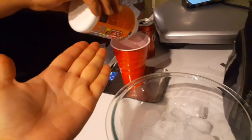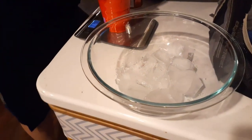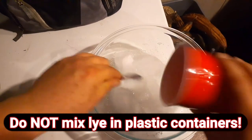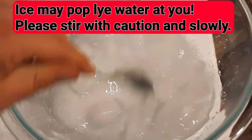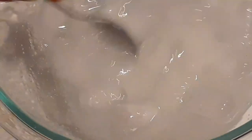We like to add our lye to ice so that it doesn't get too hot when we're making it. When we make our soap, we actually do it hot processed — that means we cook it in a crock pot for about an hour, and then once it's cooled off, it's actually ready to cut and use.